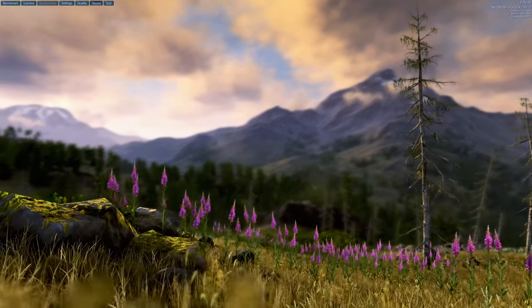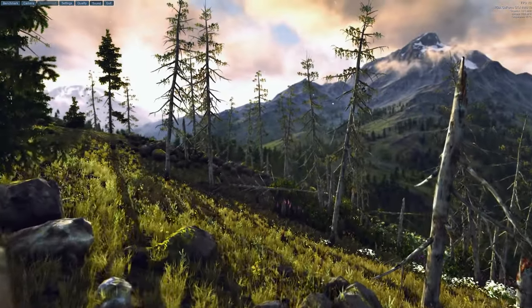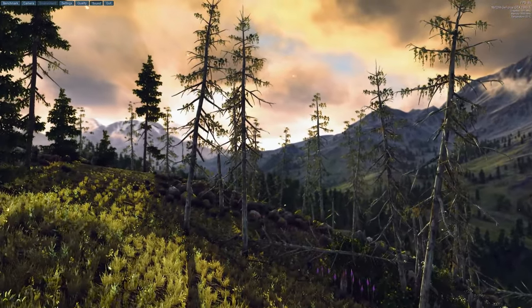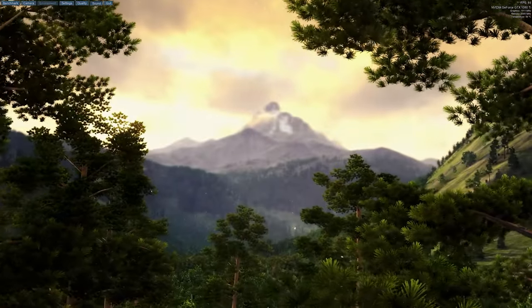We are back looking at this beautiful nature scene in the benchmark, and we can see the temperature is jumping between 55 and 56 degrees. This is the highest I've seen it go — just barely hitting 56 degrees. I think that's really good for an air-cooled card.